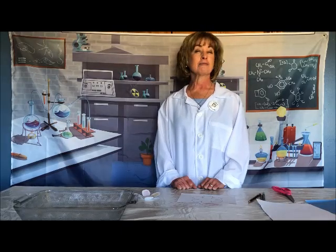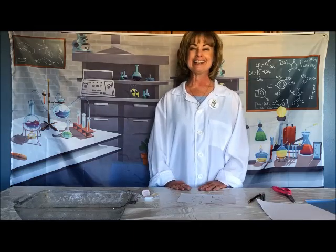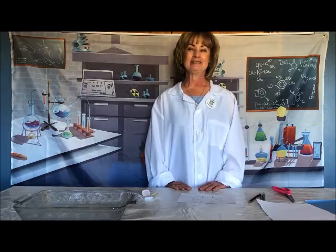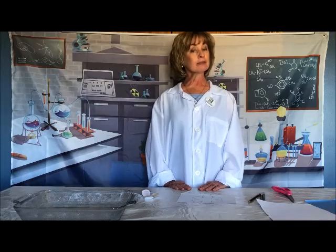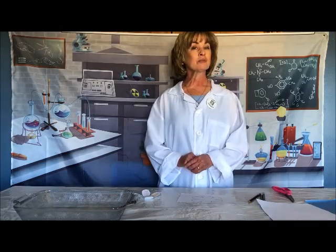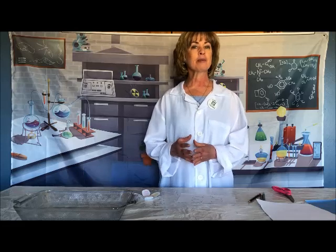This activity will seem kind of magical to you, but it's not — it's science! Your activity today: can you create a paper flower that when folded up and placed in water will blossom and open up?